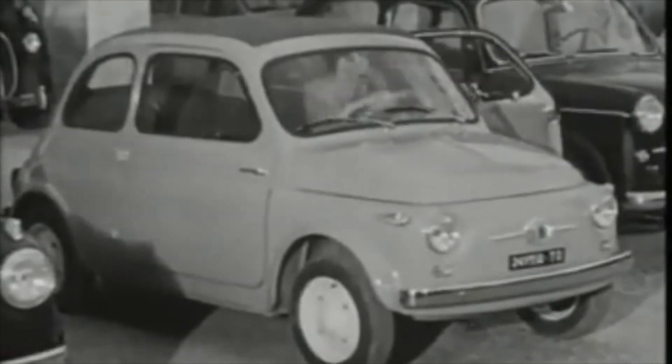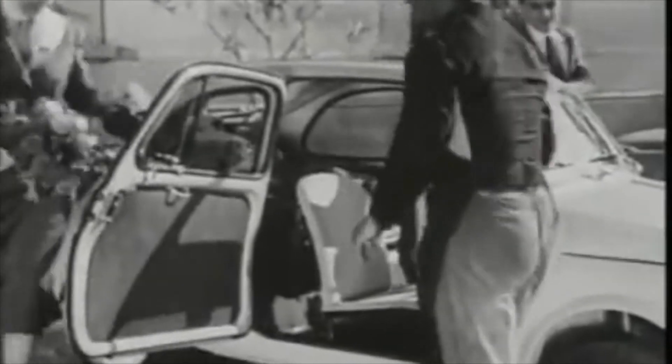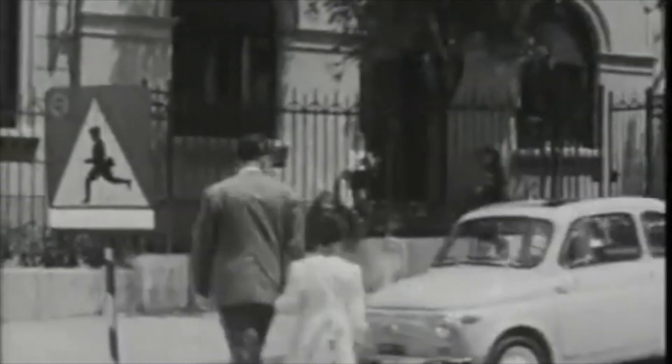The Fiat 500 has to be one of the ultimate practical classics. They are numerous in the marketplace, easy to maintain, small when it comes to restoration, and most importantly they will pin a grin on your face wherever you're driving. Thanks for joining a quick look at our top fives and expect lots more videos coming soon.